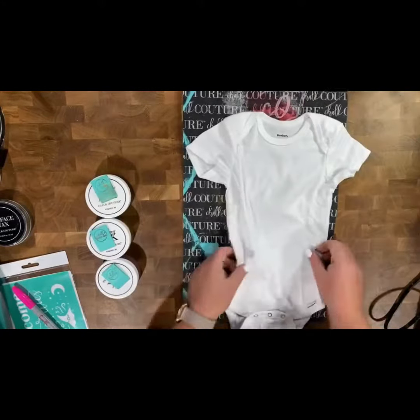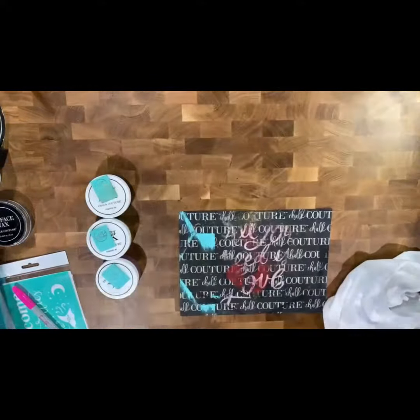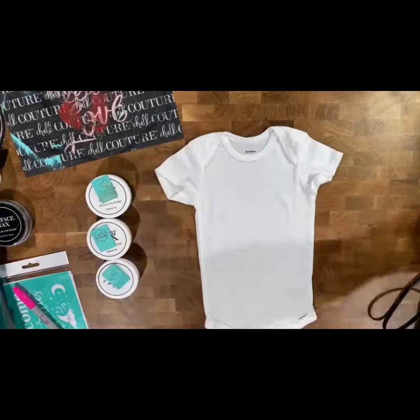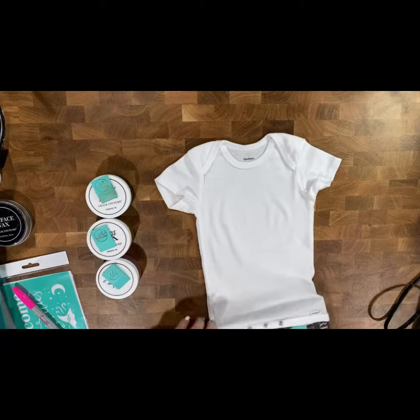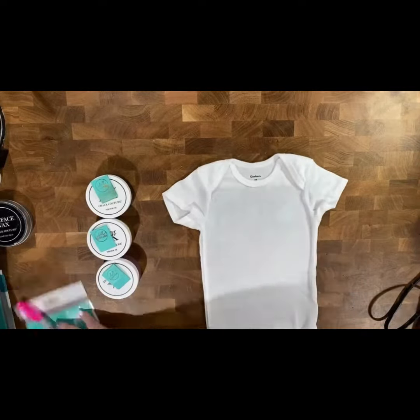Hey guys, today I'm going to be making a cute little onesie for my sweet nephew Rowan. First, I took one of our ink mats and cut it in half so that way it would better fit inside the onesie, and I just quick-ironed the onesie as well so that it was nice and flat.